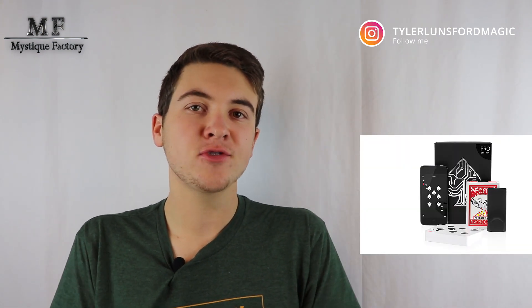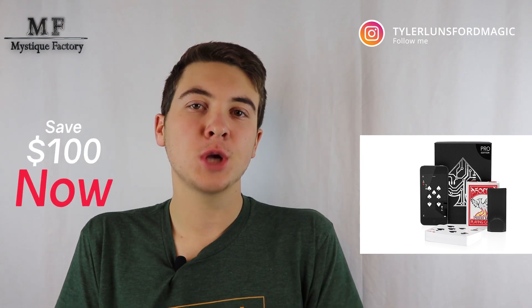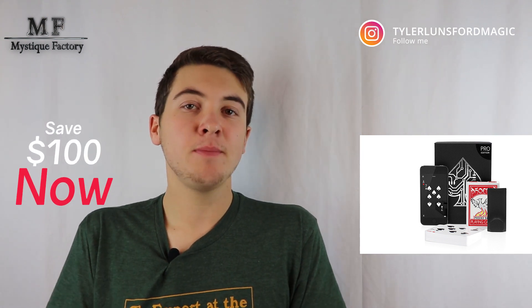One more thing before this review does get started, I do want to say that Mystique Factory is having a big sale on Hugo Shelley's Insight Pro. If you want to go check that out, the link is in the description. You can save $100 off of that if you purchase it. They are having a big sale on that, so definitely go check that out. The links are in the description.